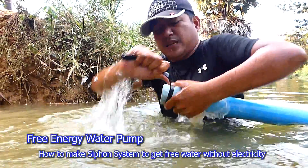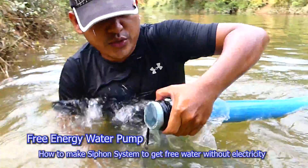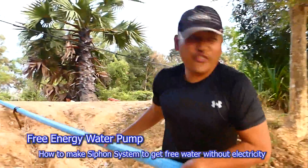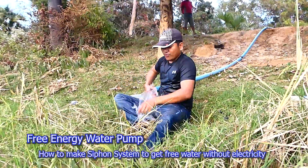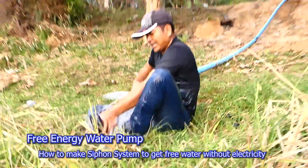I close it because the water in the pipe is very heavy. As you know, the pipe size is 60 mm. It's not difficult to take water. How strong is the intake water? Just clean.